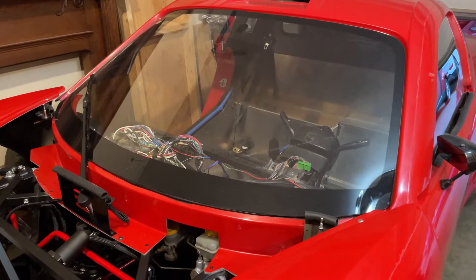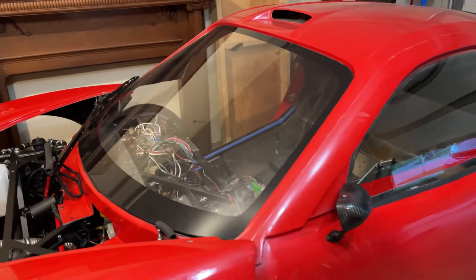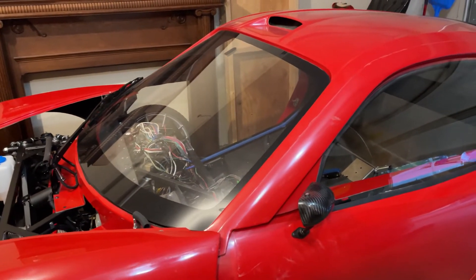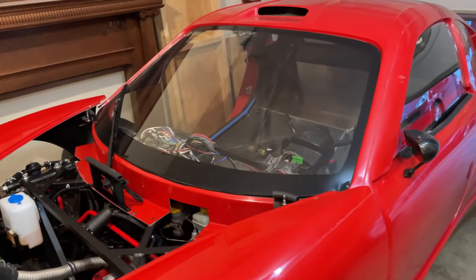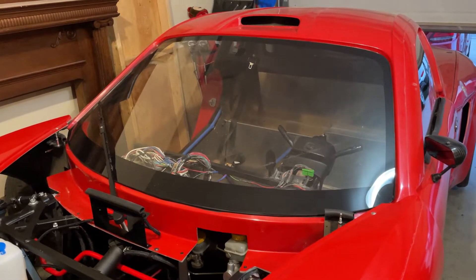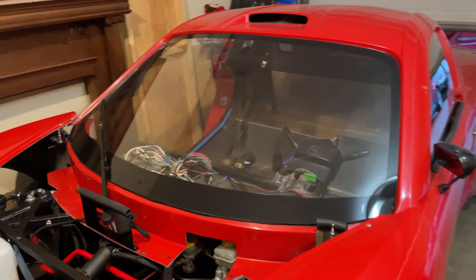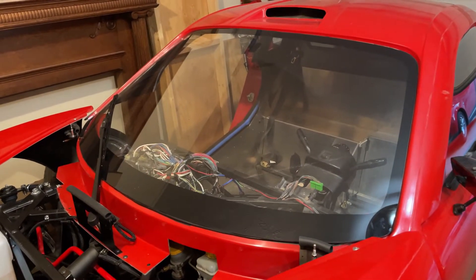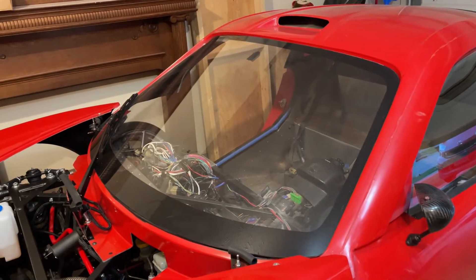You may have noticed I got the glass in the car. I had Safelite come out and install it. Between them and two other companies, they were the only ones to actually call me back. Nobody really wanted to install it because they did not supply the glass and there's a liability concern. They told me I'd have to sign a non-liability form, but I ended up not signing anything extra other than the form when the work was done.